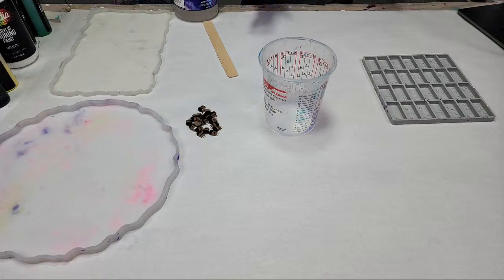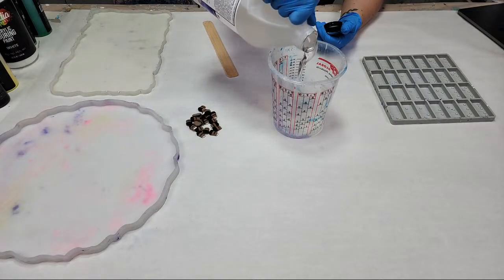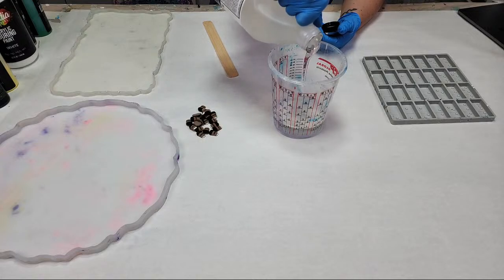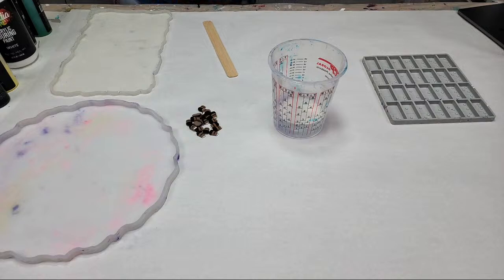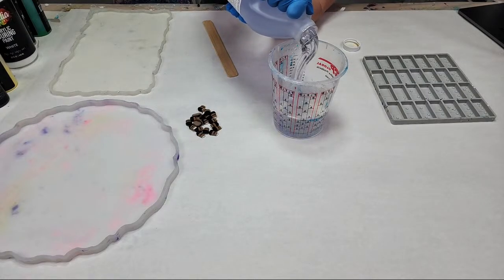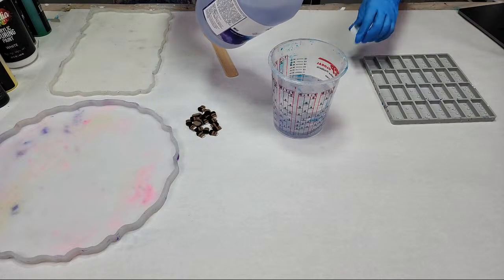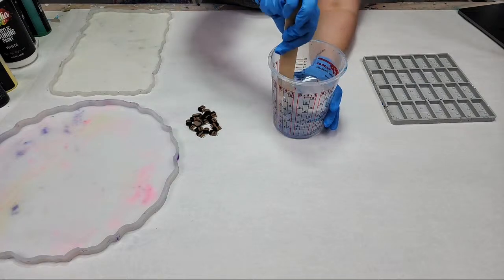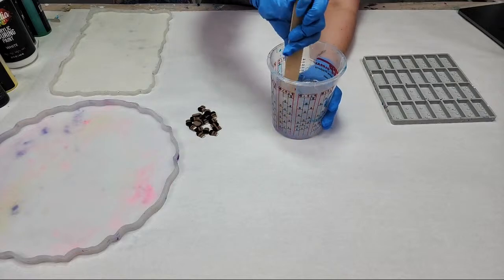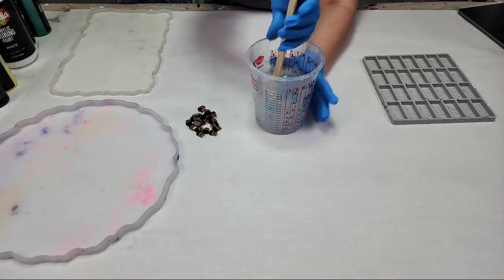I don't want to mix more than we can use within the work time, especially if you're preheating. So we'll do 20 ounces total, and I'm going to start off with part B. This is Mixed Media Girl Artist Resin — 10 ounces of part B, and then 10 ounces of part A. Then we want to mix for about three to four minutes. Really important when you mix: make sure that you scrape the sides and scrape the bottom of your cup as you go to get a complete mix.